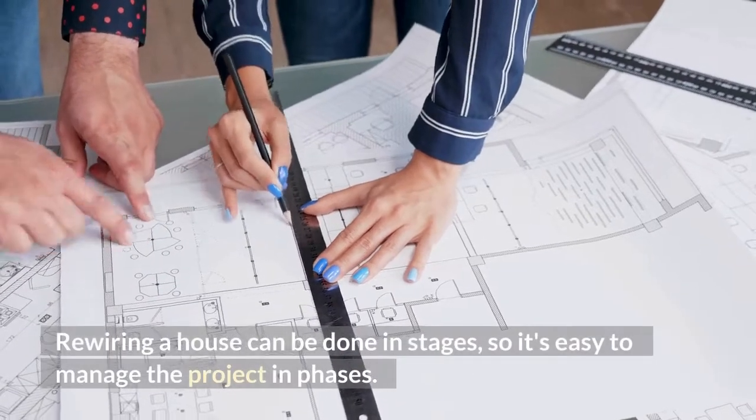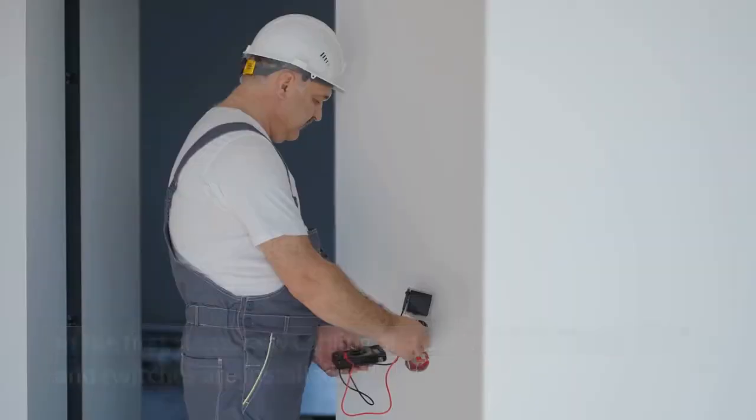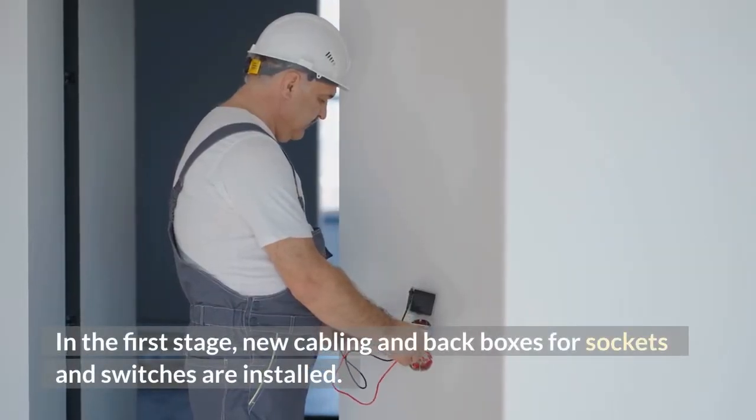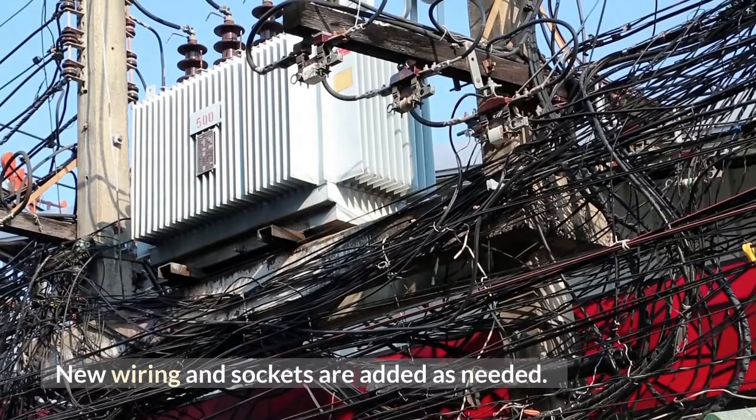Rewiring a house can be done in stages, so it's easy to manage the project in phases. In the first stage, new cabling and back boxes for sockets and switches are installed. New wiring and sockets are added as needed.